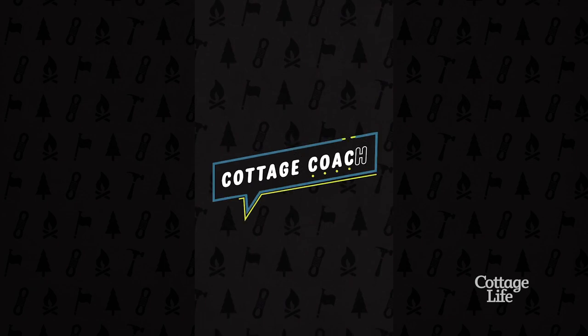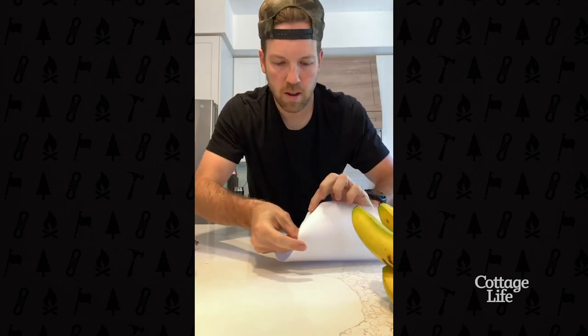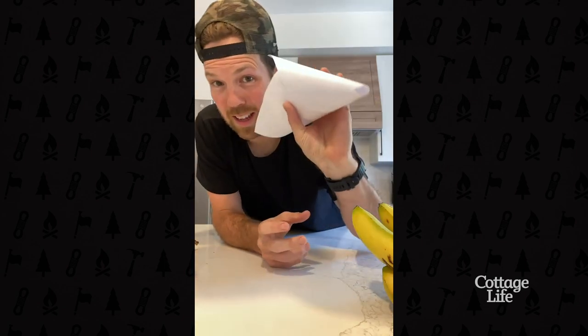Today's tip video: we're getting rid of fruit flies. Eat a banana, take some of the peel, put it in the bottom, then a piece of paper — roll it into a cone. It should look like this.